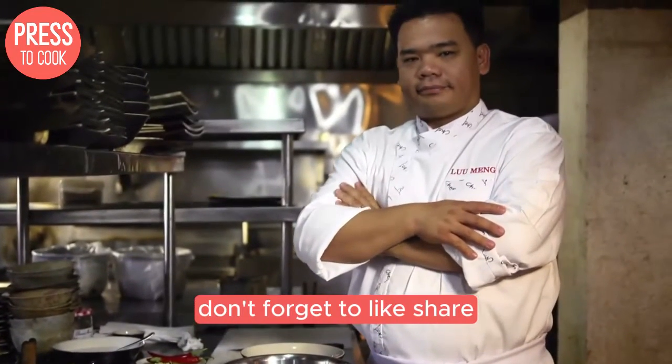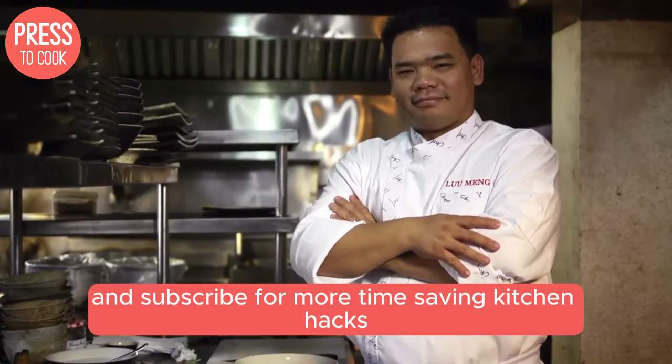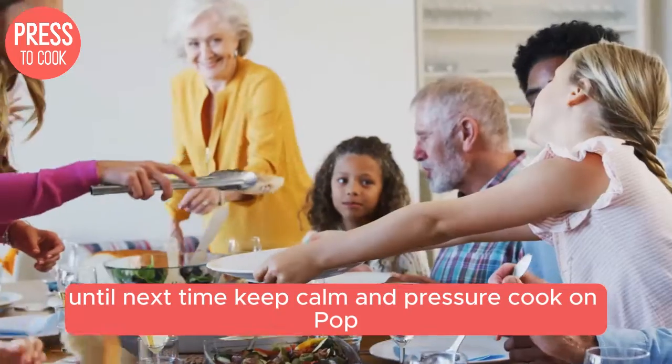Don't forget to like, share, and subscribe for more time-saving kitchen hacks and mouth-watering recipes. Until next time, keep calm and pressure cook on.